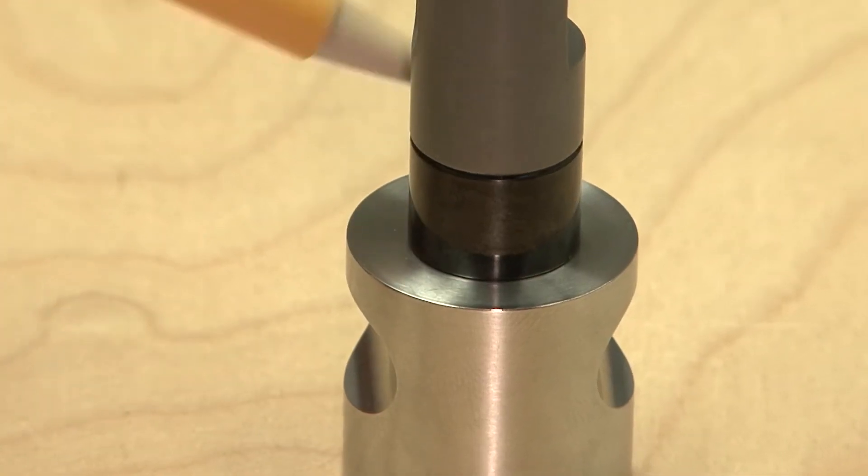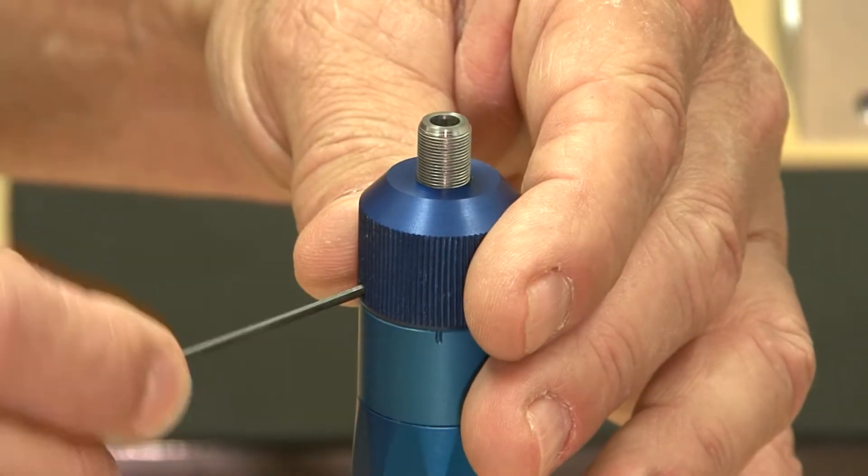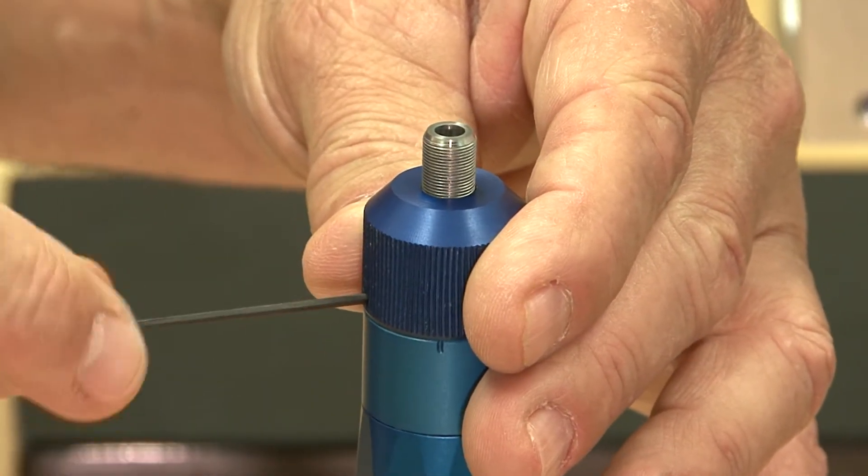After confirming that the gauge and the face of the encoder sleeve are touching correctly, lock the three set screws so the gauge stays in its set position.